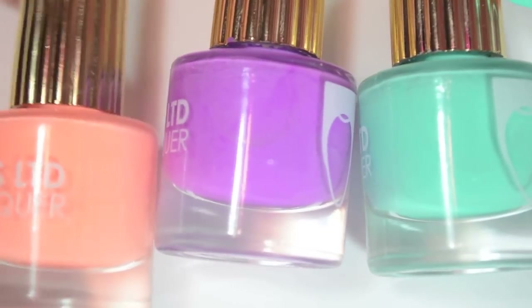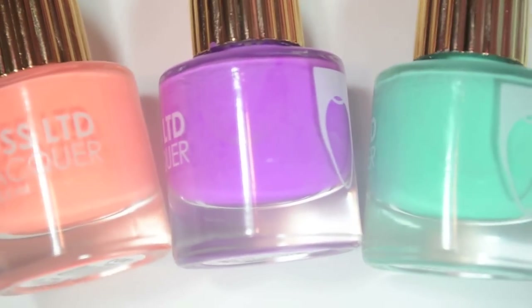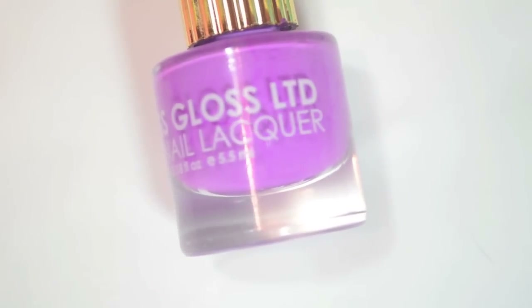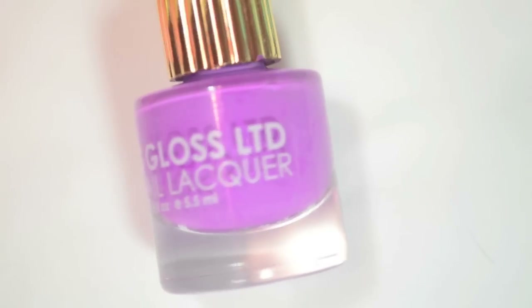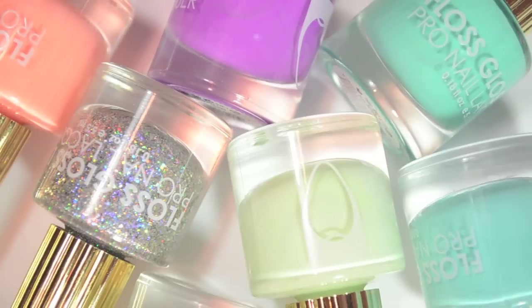My three favorites in this collection are Pony and Wet because they are really amazing, unique bright colors, and my absolute favorite is going to have to be Lean because it is an amazing color and also has an amazing formula. I did have some formula issues with others, but Lean was exceptional. I will link Live Love Polish down below where you can find these if you're interested. I hope you guys enjoyed this one and I will talk to you later.